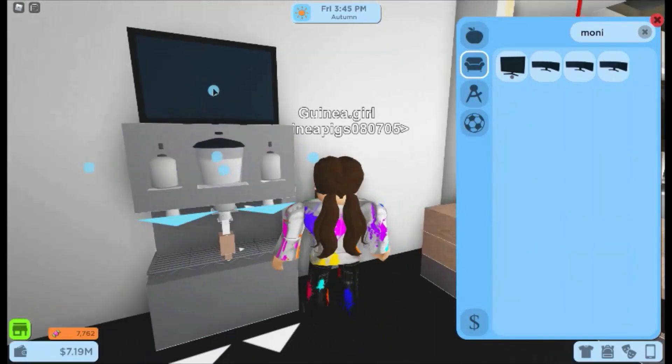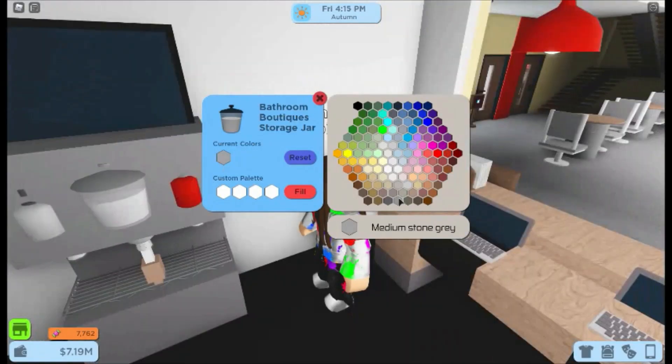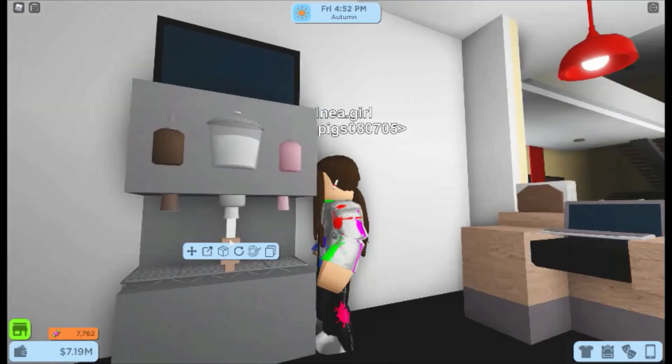Then I just scaled that top metal block down a little, placed the monitor and scaled it back up so the sign is hidden. And here I'm just colouring to the colours I like — brown and pink for the saucer really.